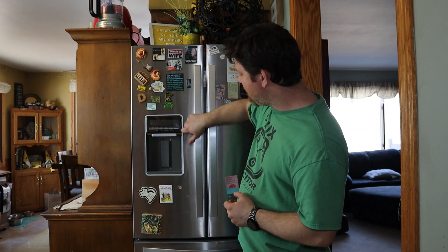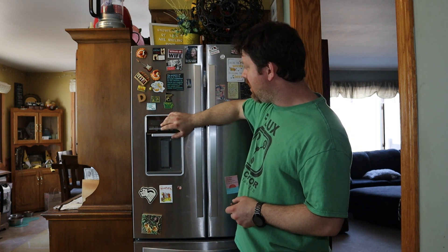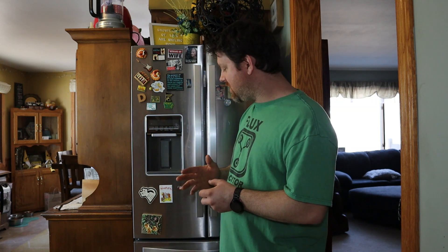If yours has the water maker insert like you see here, this is more than likely going to work for you. Getting into what this refrigerator has been doing over the course of about five months: the freezer will work fine but the refrigerator starts to not cool and gets warm inside.